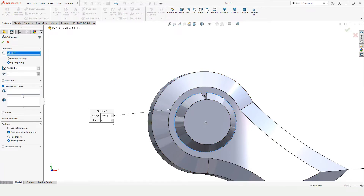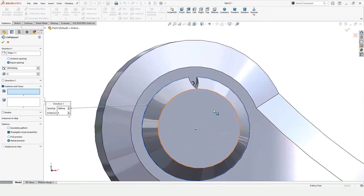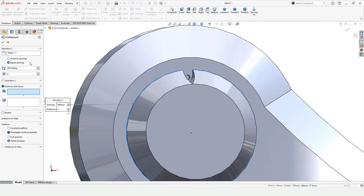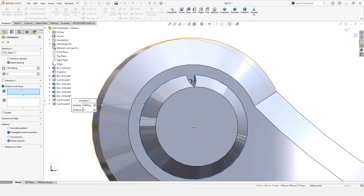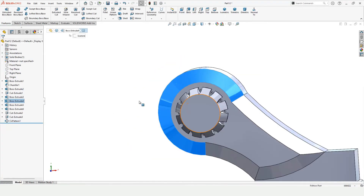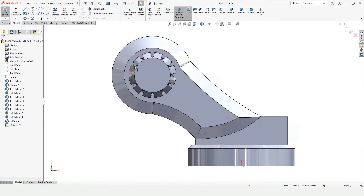In the Direction field, specify a circular edge and make sure Equal Spacing has been selected. In the Features window, select these two profiles. I want a pattern of 12 — here you can see it would save a lot of time. Now select this face and click on Sketch, make a circle here, and specify the diameter.